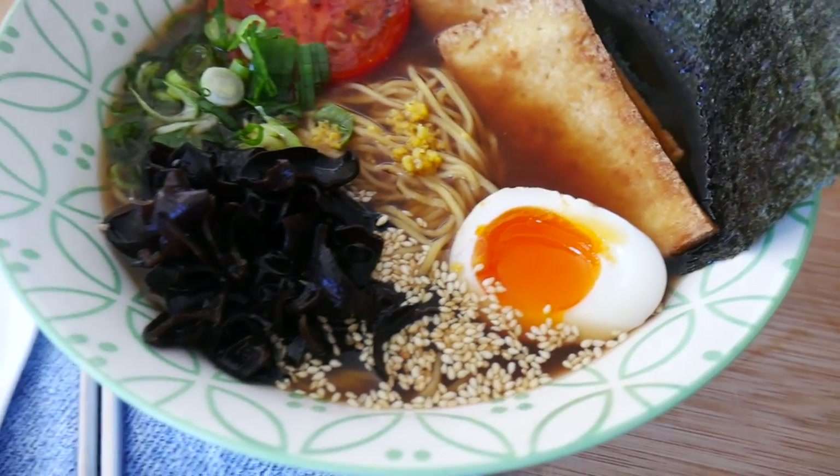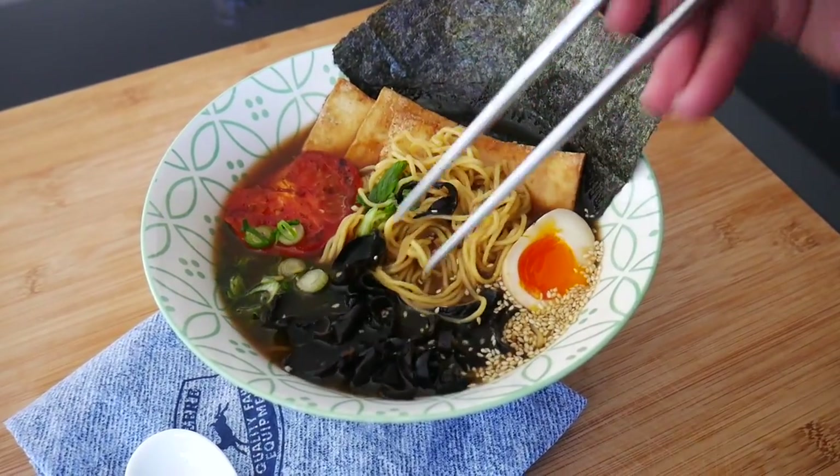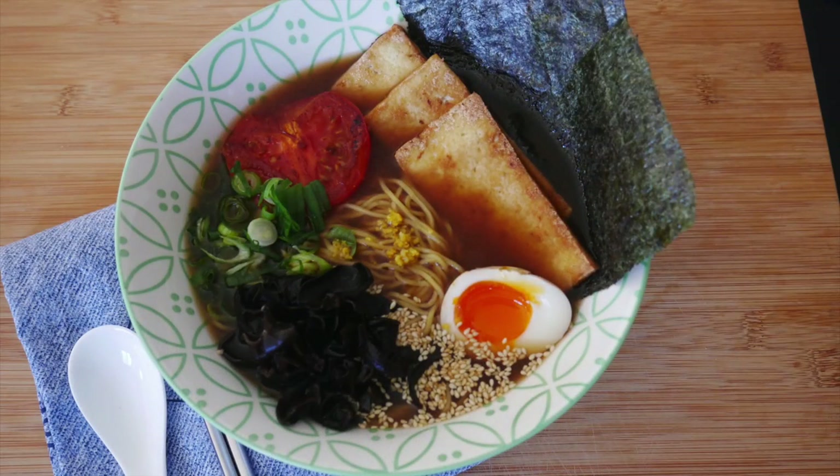Vegetarian ramen. Seriously guys, do try it out and you will not be disappointed. Please hit like if you liked this video and if it made you hungry, and share it too. You can follow me on Instagram and Twitter, and hit the subscribe button for more recipes. I'll see you soon.